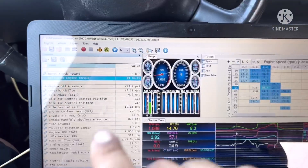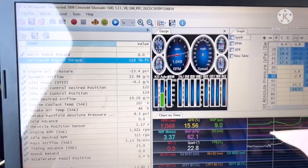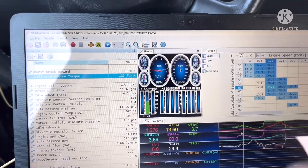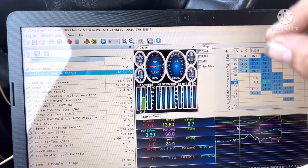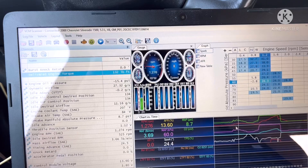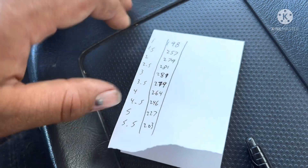GM does that for reliability - it's safer to be a little on the richer side than on the leaner side. So basically there's a lot of power to be had just by leaning out the AFR at wide open throttle. I'm going to base the differences off of the delivered engine torque reading, tracking it at 500 RPM increments to make a little before-and-after chart. Let me write these numbers down so I have something to go off of to see if we're heading in the right direction.